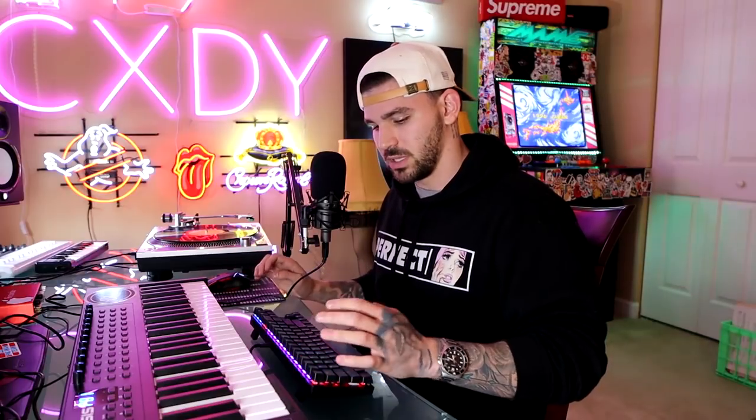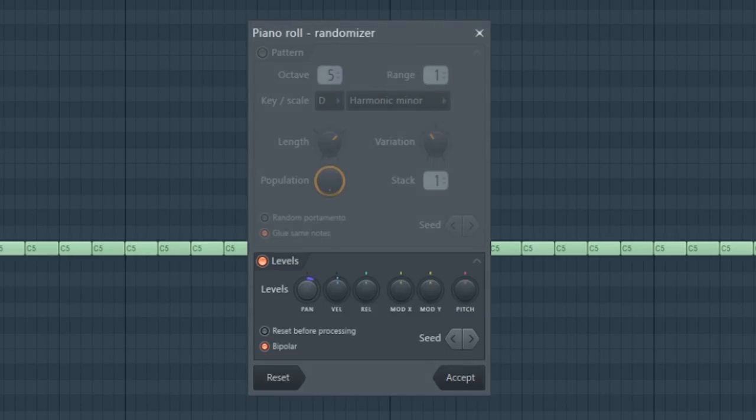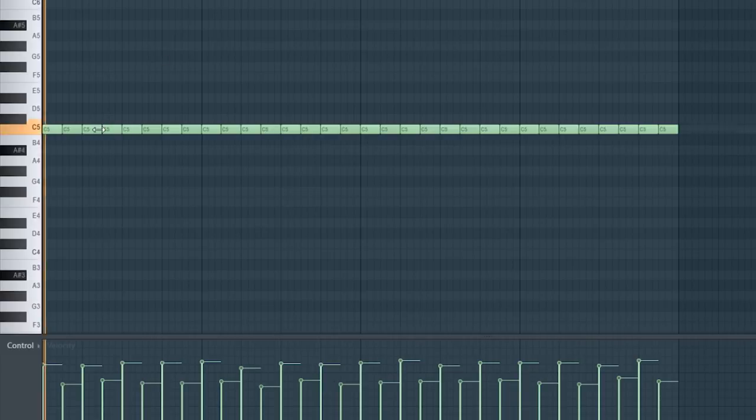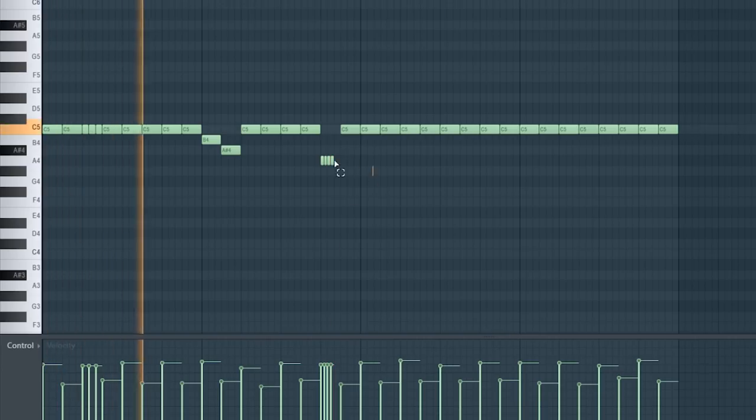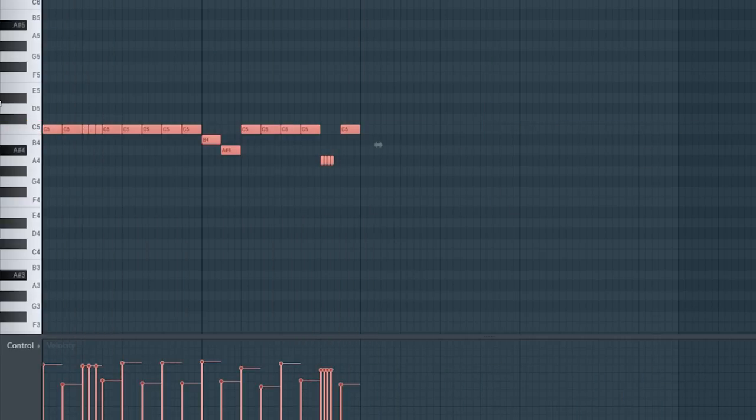You can also click alt R to give it a more natural sound, and play with the pan, release, and velocity knobs. Also make sure you come over here and have 'cut itself' turned on.